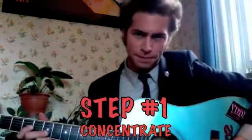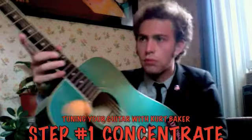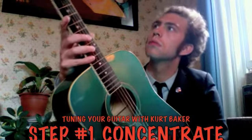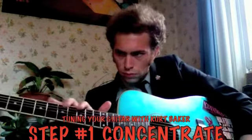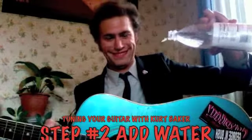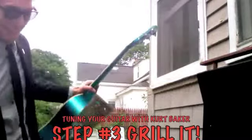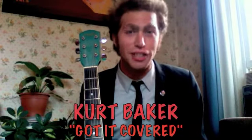Step number one: Concentrate. Step number two: Just add water. Just throw it on the grill for a couple minutes. This is looking great. Follow these three simple steps, and you'll be just like me on my new record, Got It Covered.